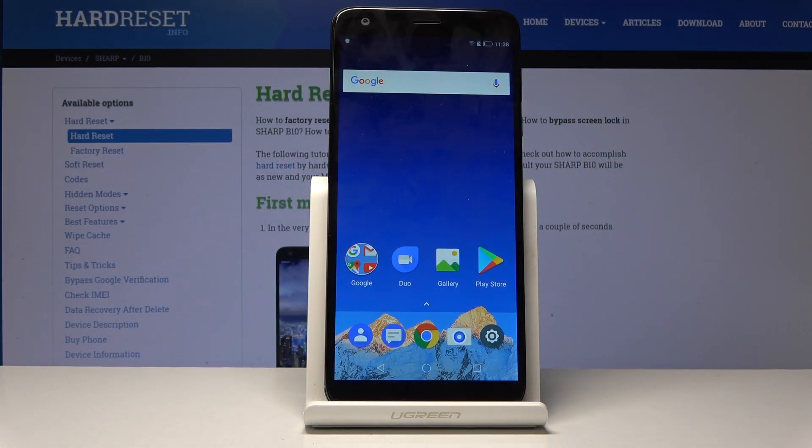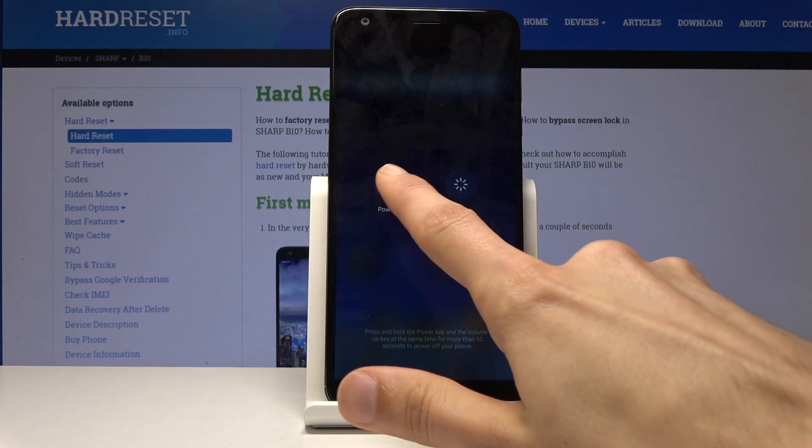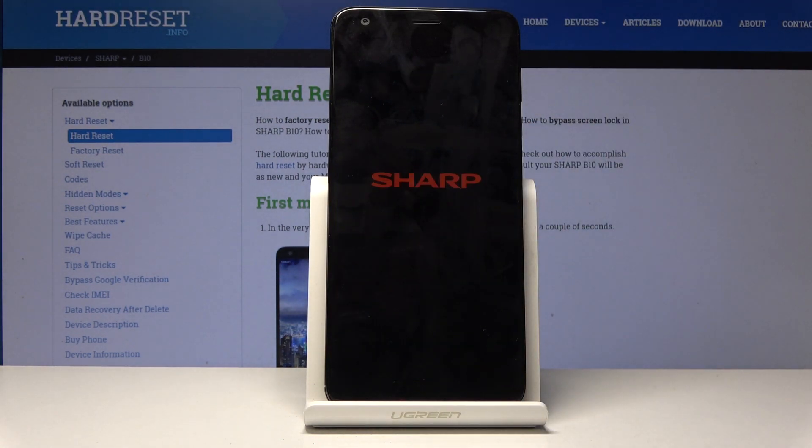Welcome and follow me. This is a Sharp B10 and today I will show you how to put the device into factory mode. To get started, you want to hold the power key and then select power off.